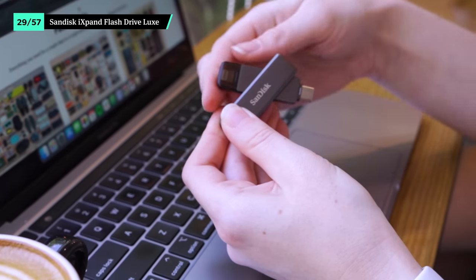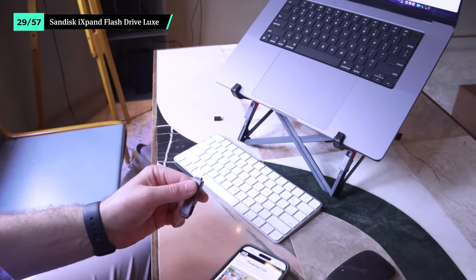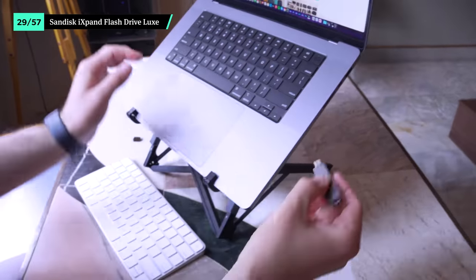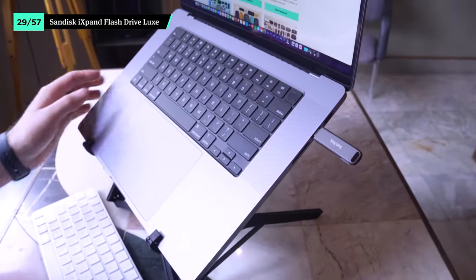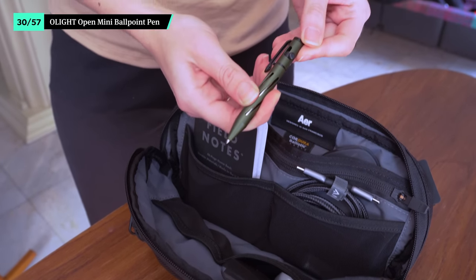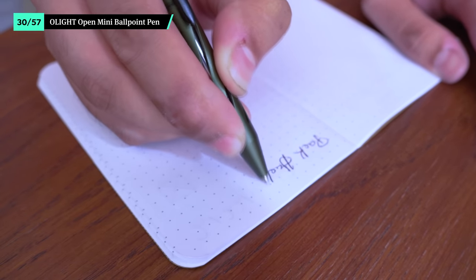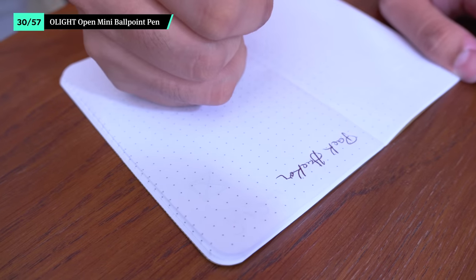A thumb drive is still great to have on hand for moving files between your devices. The SanDisk iXpand Flash Drive has USB-C on one side while the other has lightning. Easily rotate it to expose the adapter you need and plug it into your device. Then you can transfer data between your laptop and smartphone with ease, or print off a travel document at the print shop if you need to go that route and don't have any Wi-Fi capability on their printers.